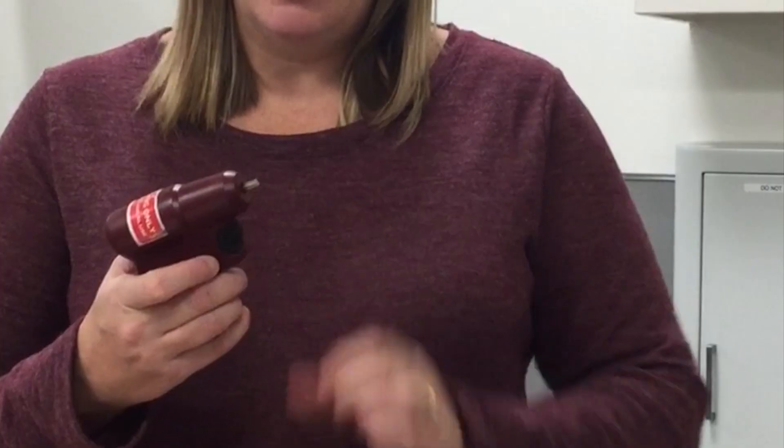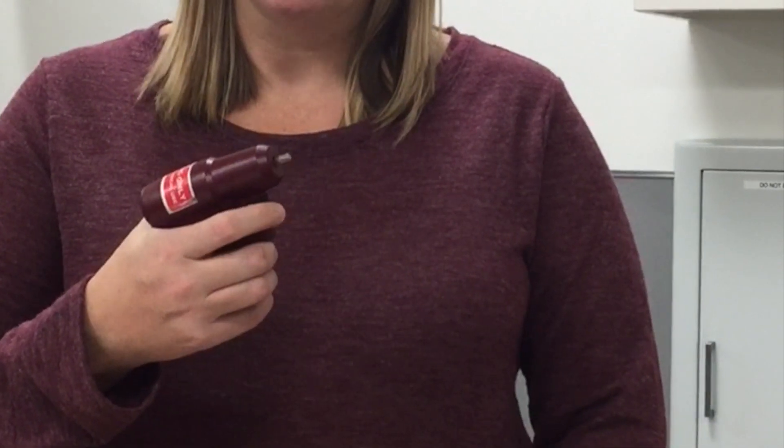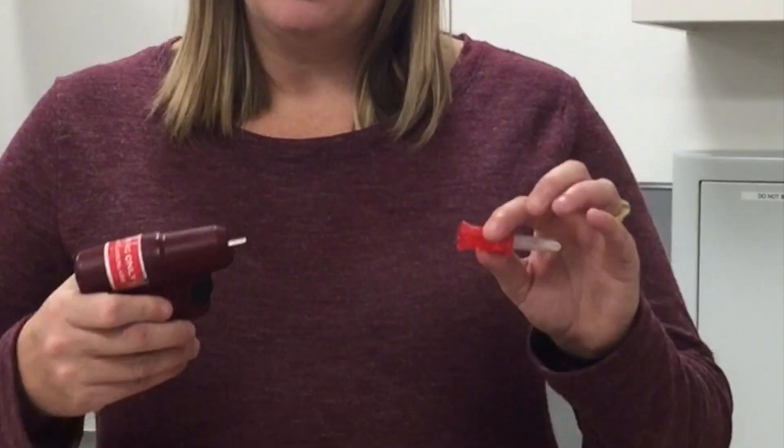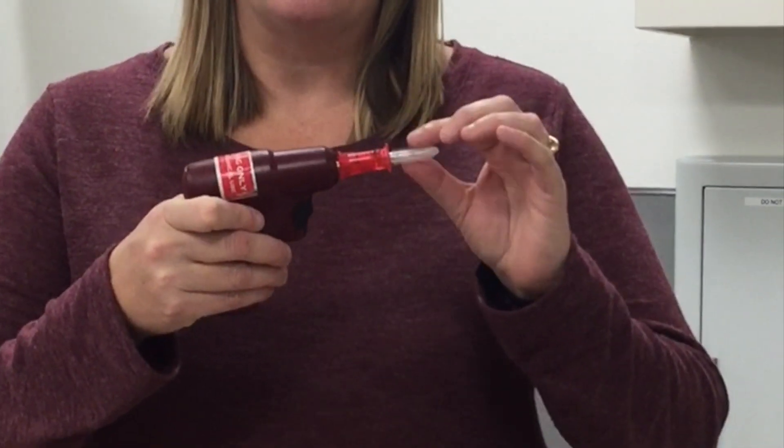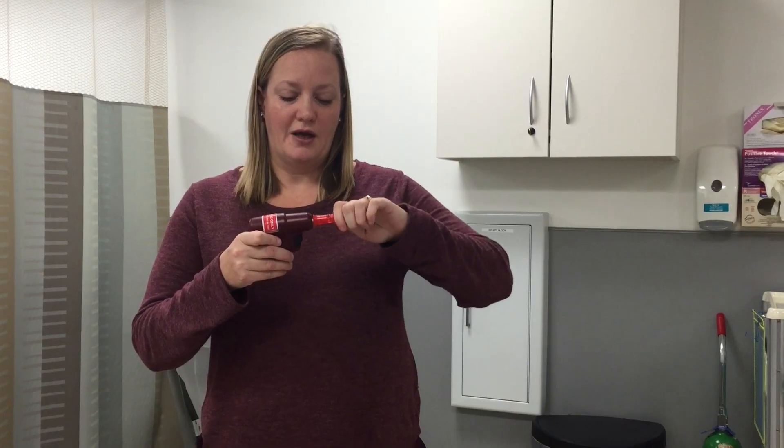You have your drill, and you want to make sure that your drill is functioning. You place the needle on the drill, and it attaches by a magnetic mechanism. Then you remove this cap, and you see that you have a sharp needle at the end.